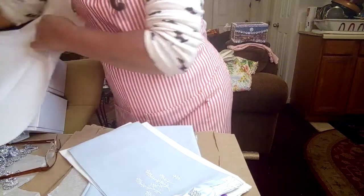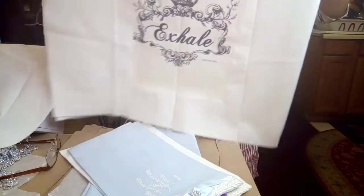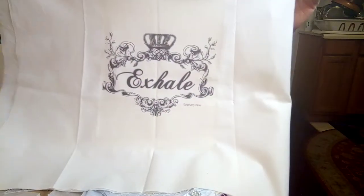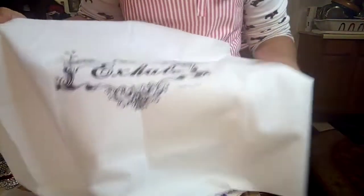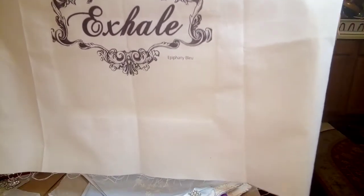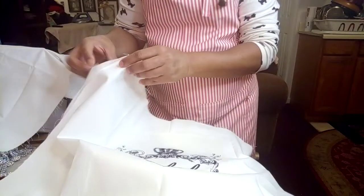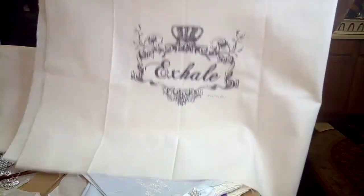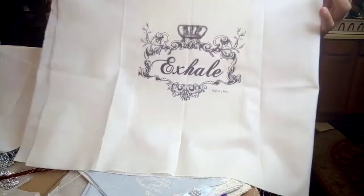I bought this piece of clip art and I'm making a pillow — it says 'Exhale.' At the bottom right it says 'Epiphany Blue.' It's a pillow — quite a good size as far as pillows go. Some people like a big pillow, so I made that.